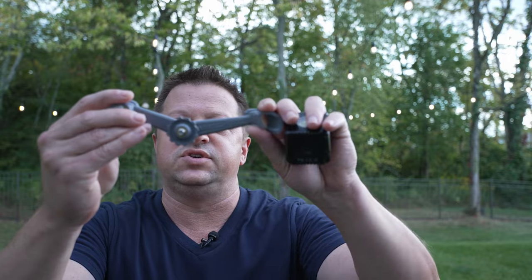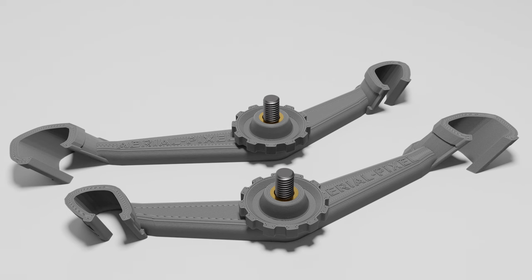Each of our mounts essentially mount between the front and back arms of the drone. The smaller clip is the front arm and the more splayed, wider clip is the rear arm. In the center there is a quarter-20 bolt as well as a stop nut, so you can get the angle of your light just right.